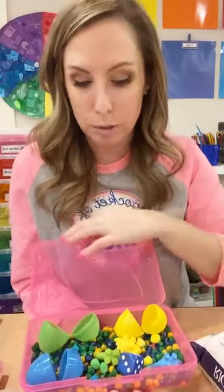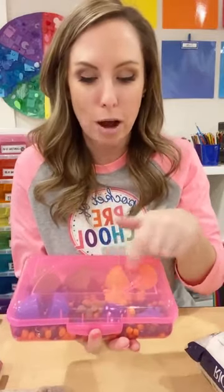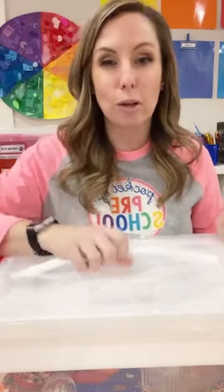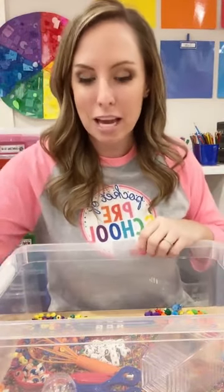If you go to the Pocket of Preschool Facebook group and search sensory bins, you can see tons of other teachers' sensory bins. A lot of teachers are doing mini individual ones this year with COVID. Some people use pencil boxes, others use plastic food containers from Walmart — a pack of 12 for about six bucks. If you're a teacher-mom or homeschooling, these plastic bins are great.